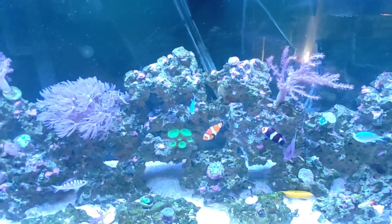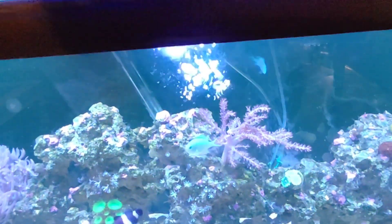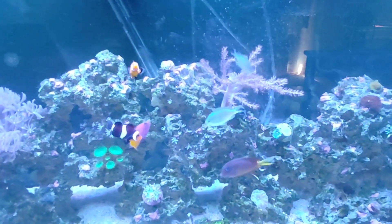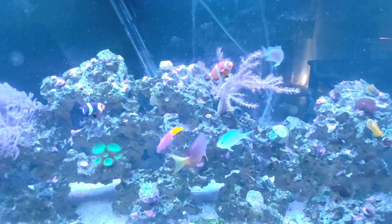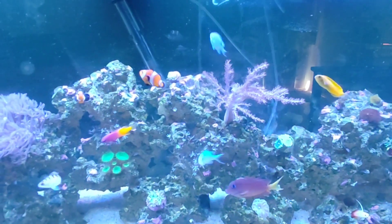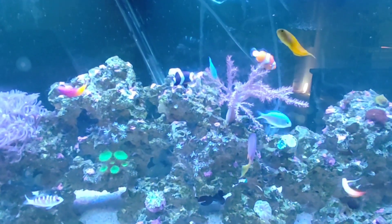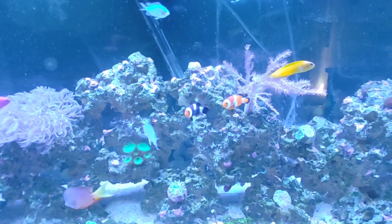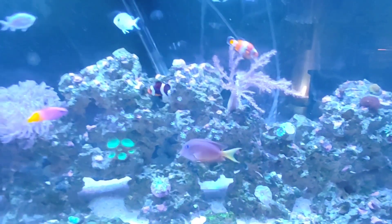I'm here at the 75-gallon aquarium — let's see how the fish react to the brine shrimp. I cut my fans off before adding them so they wouldn't be blown all over the place. I think the fish like the brine shrimp. Alright YouTube, see you guys next time.